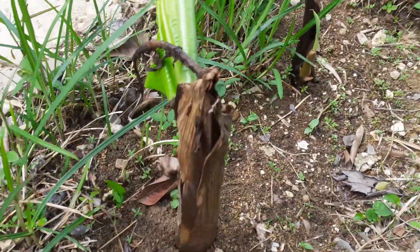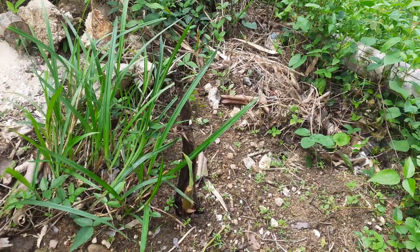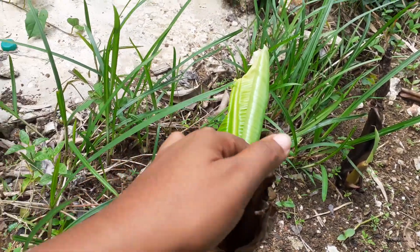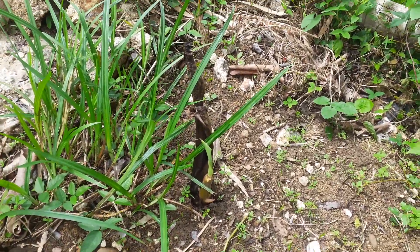Hi guys, welcome back to the Bohobeam homestead. I just came by and I noticed that the plantains that I planted a couple weeks ago — I was concerned about them because they started to look dead. But then I saw these this morning.